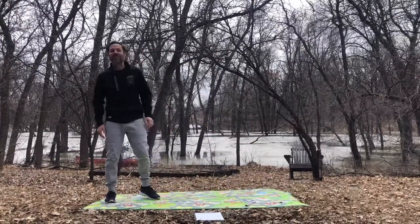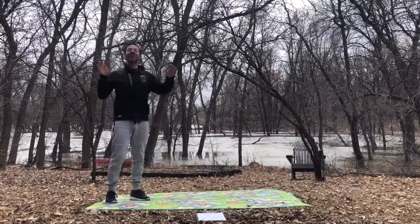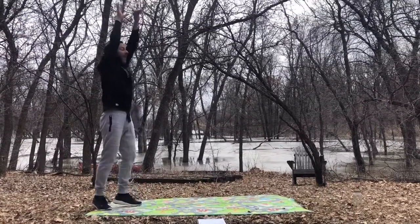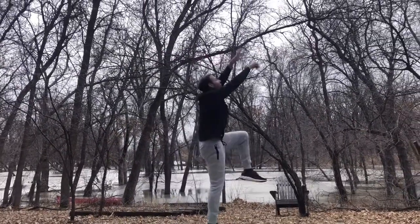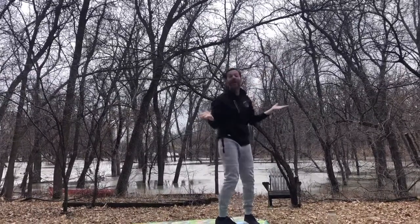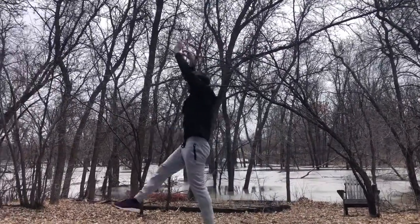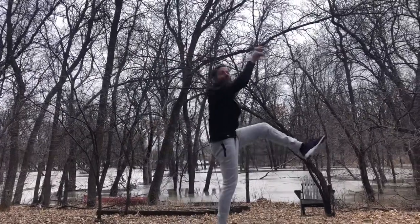Our next animal is going to be the giraffe. Giraffes have really really long necks, so I want you all to reach up really high and we're going to do big long steps like a giraffe. Eat those leaves off of the trees! The giraffe is sad when you can't reach any leaves — there's no leaves coming out yet. Reach really tall, long big steps, lifting the knees high, stretching out your long giraffe legs.